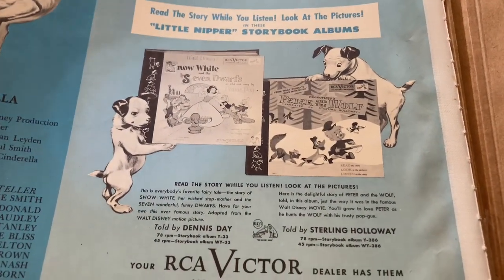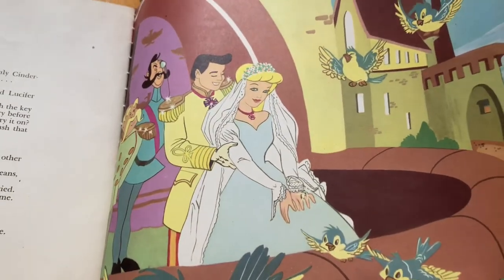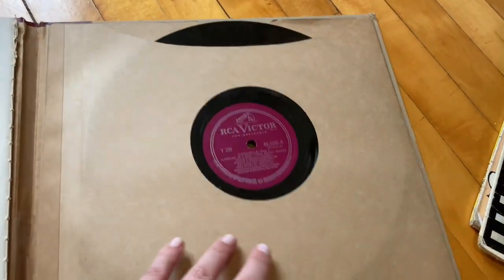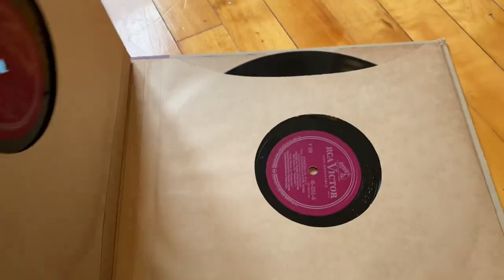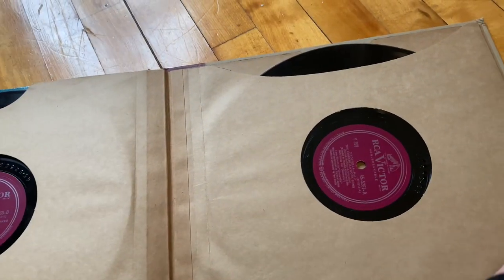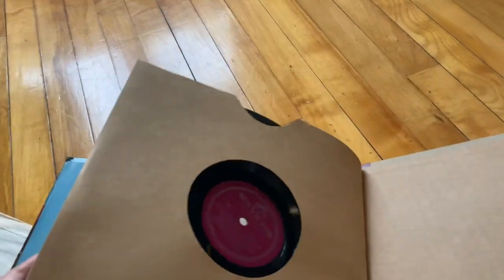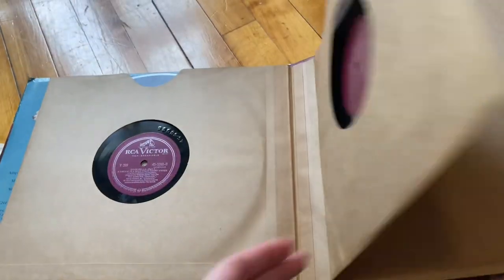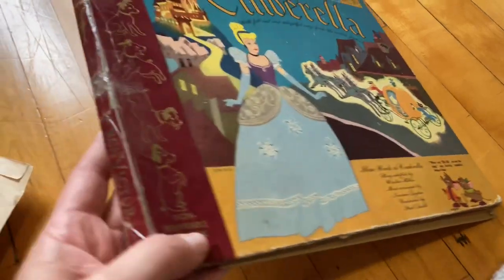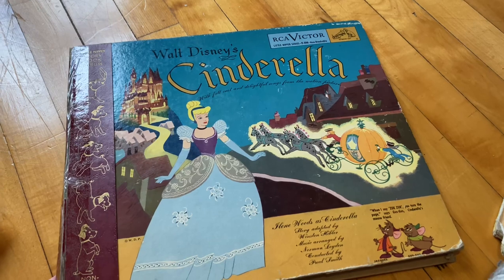I think I found this at the thrift store I worked at, and it's one of my favorites for sure because it's just very visually and aesthetically pleasing. This one actually comes with not one record but two records, so it's like four sides worth of audio, which makes me believe it must be basically the whole movie — Disney movies run just a little over an hour. I noticed the date said 1949, so it's pretty old.